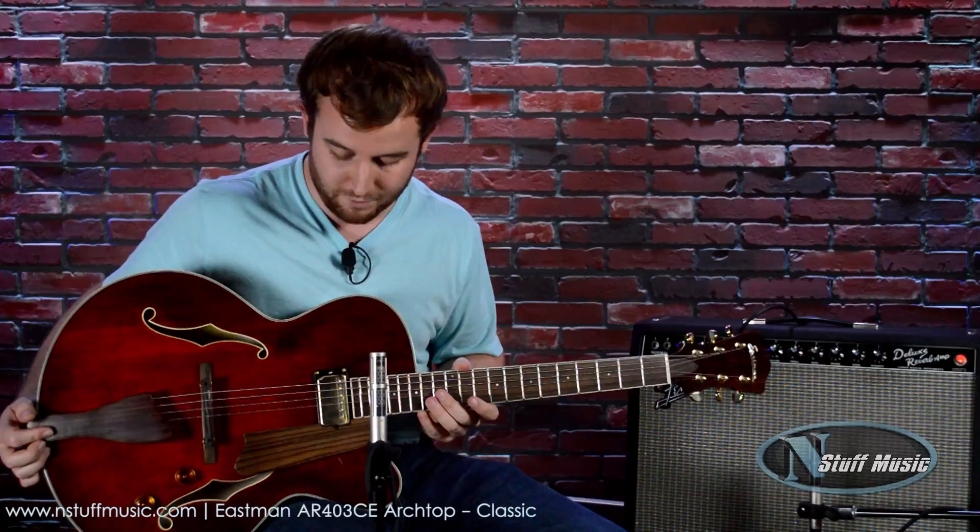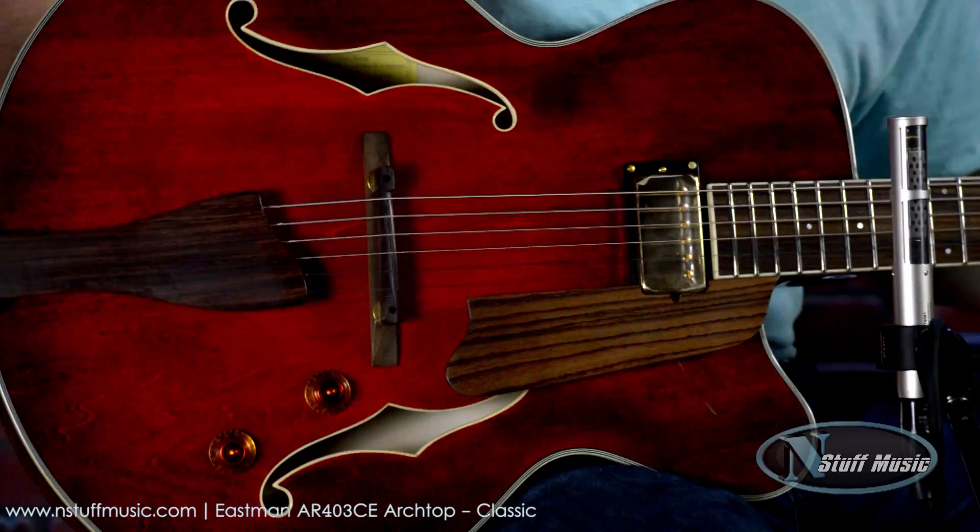I'm a huge fan of Eastman guitars. They're very fine, handcrafted instruments, and they're excellent and very reliable. So let's go ahead and take a closer look.